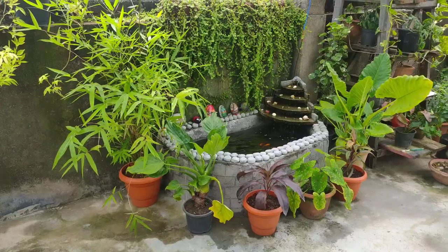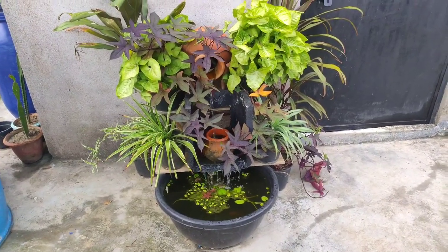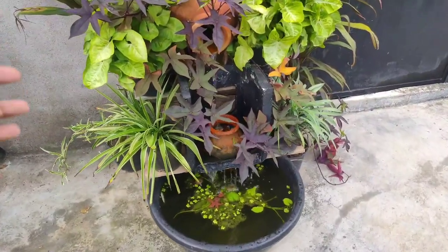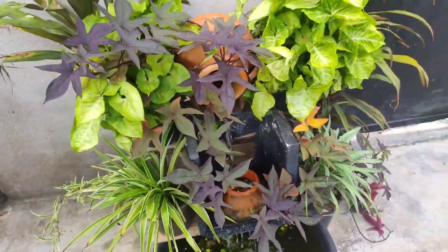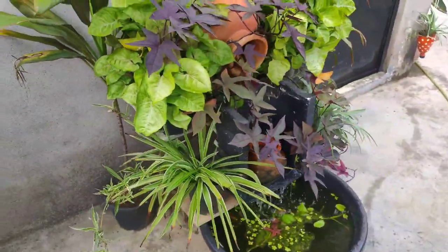There's another waterfall that I made — I'm going to show you. This is the waterfall I made from scratch. I only used things I had at home: this thermocol box, this tub, these earthen pots, and behind it is an old stool — that's where all of this is mounted on.